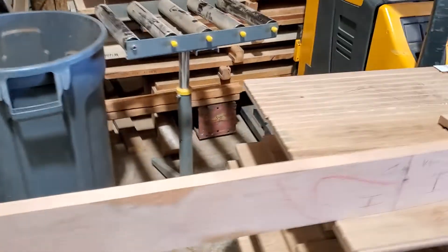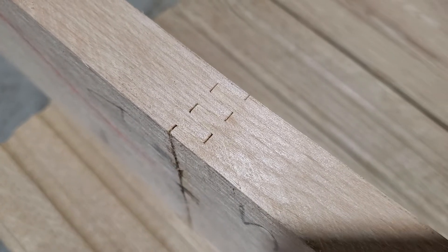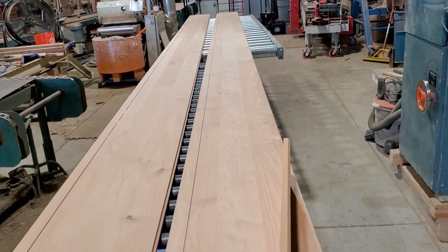The first thing is we have to take our materials and do finger joints. This one is a reject joint — it didn't work out right — but you have to finger joint each of your runs. You can see the runs there.